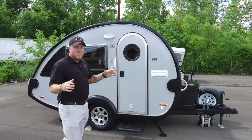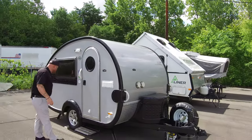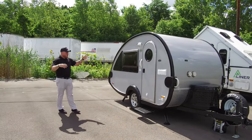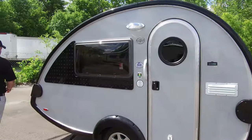You should also know this unit comes with a screened-in room that attaches on this slide right here. It goes all the way around and extends out to right here, which is going to double your space and give you a nice little outdoor screened-in area.